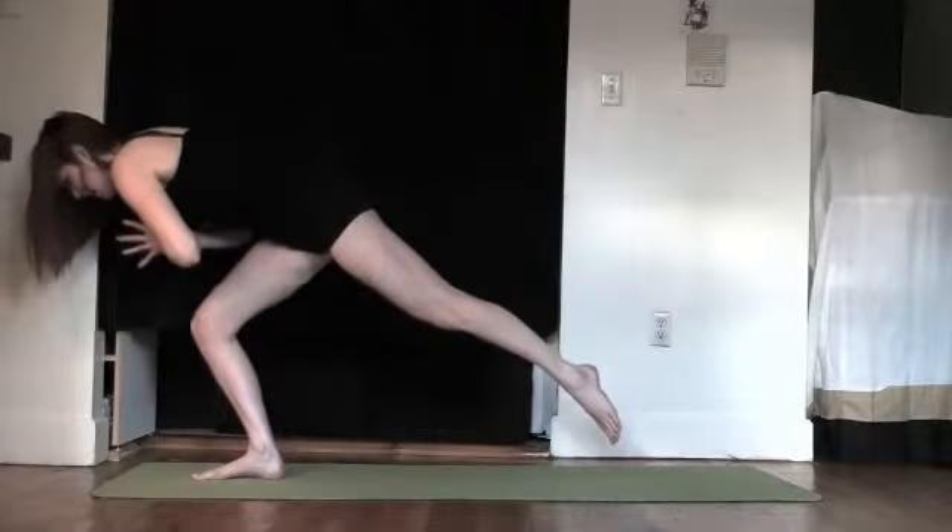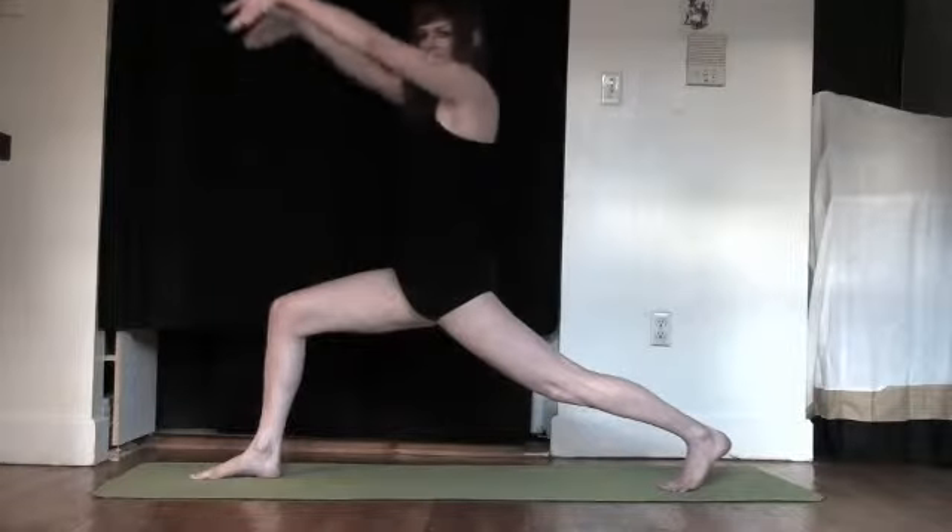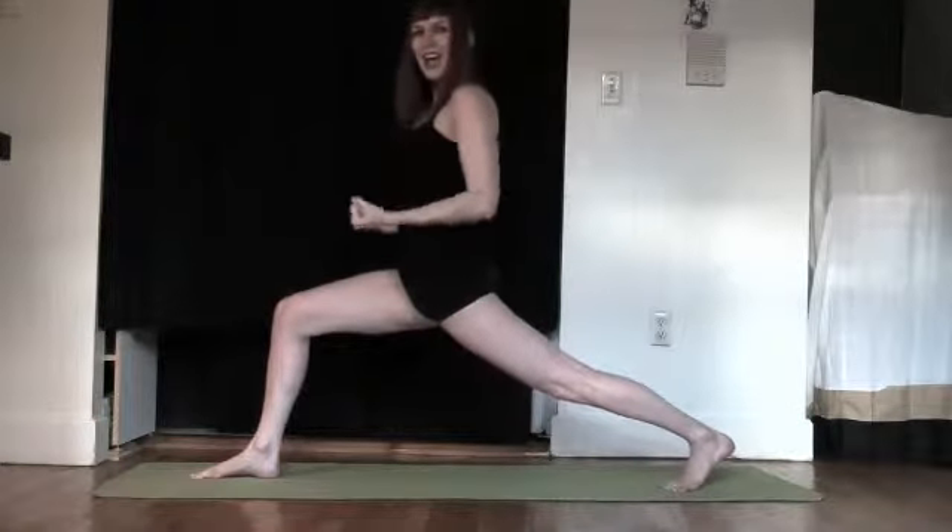Bend the front knee. Take it slowly back to high lunge. Inhale, reach the sky. Exhale, fists of fire.